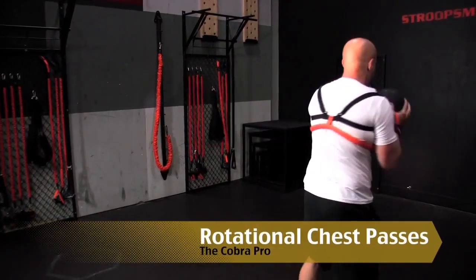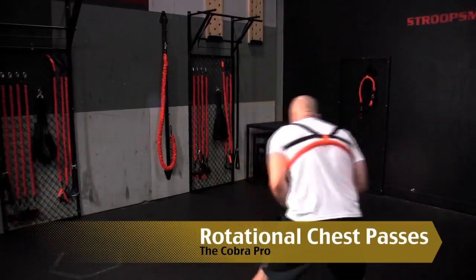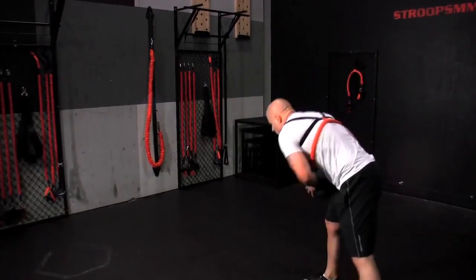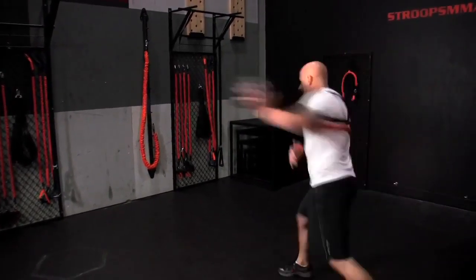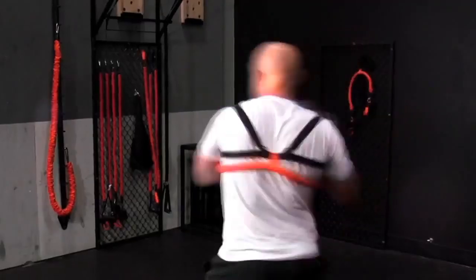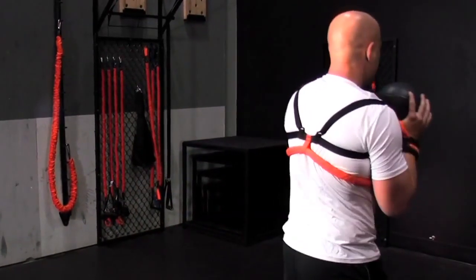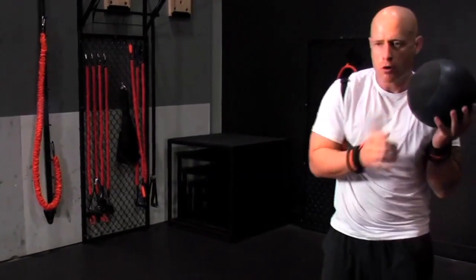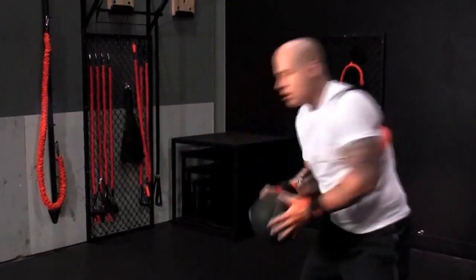Cobra Pro Rotational Medicine Ball Chest Pass. Balance body control and awareness into an upper body plyometric movement. Force is generated through the ground as your body quickly comes to balance. Shoulders maintain their position on top of the hips as the obliques and core engage, similar to hooks and roundhouse kicks.